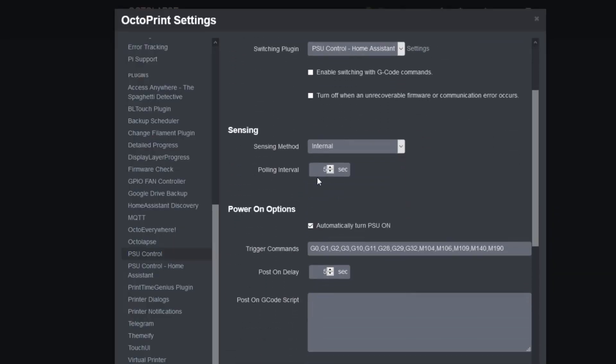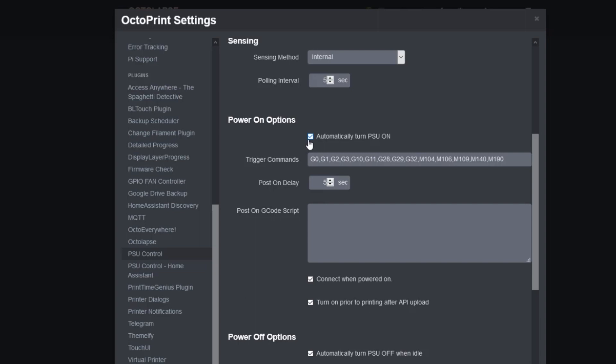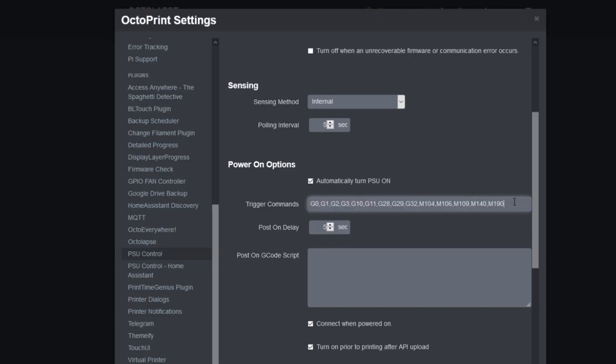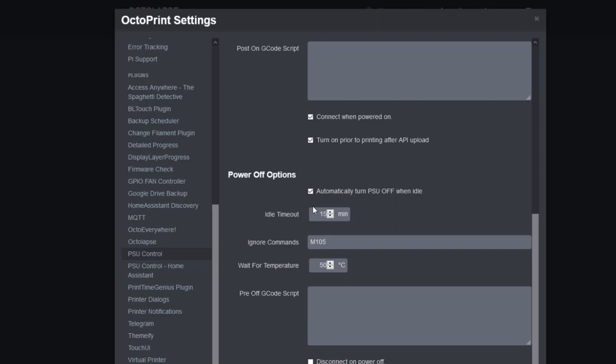If you're already running Home Assistant, I recommend installing the Home Assistant plugin — you can control any type of plug without having to configure an individual provider. For the PSU main control, you can leave most settings at default, but you do want to enable automatically turn on PSU and automatically turn off PSU when idle. What this does is: if any trigger commands come from the G-code and the PSU is off, it will go ahead and activate the PSU and turn your printer on automatically. If your printer is sitting idle for more than 15 minutes, it can also turn off the PSU.